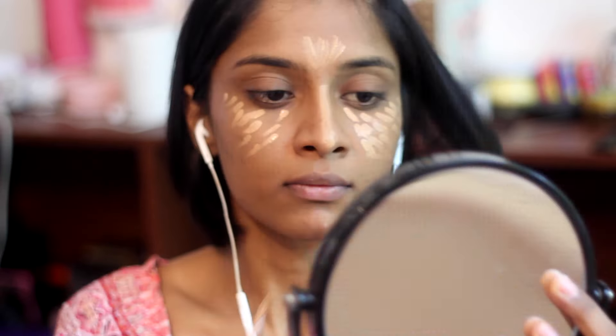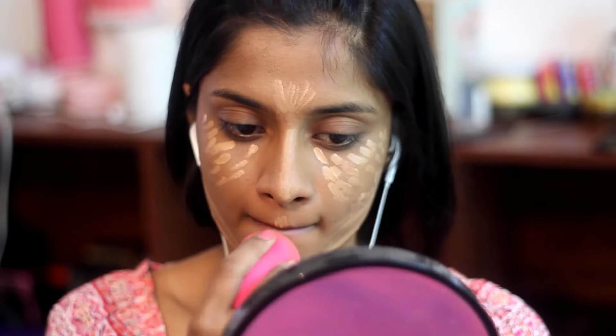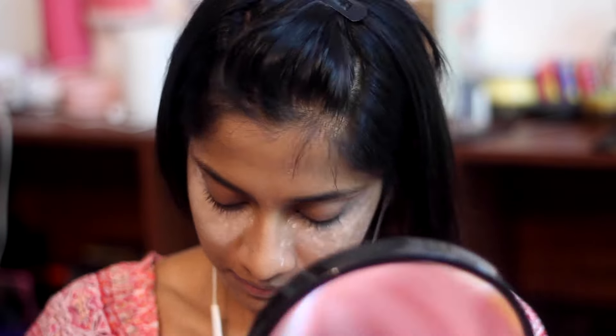I'm using the L'Oreal True Match concealer and I'm just applying that on the highlighted areas of my face, going a little over into my jawline because I want it to be more highlighted. Then I'm using this Miss Claire translucent powder — it's not completely translucent even though they claim to be, but it's okay, it's not so bad.